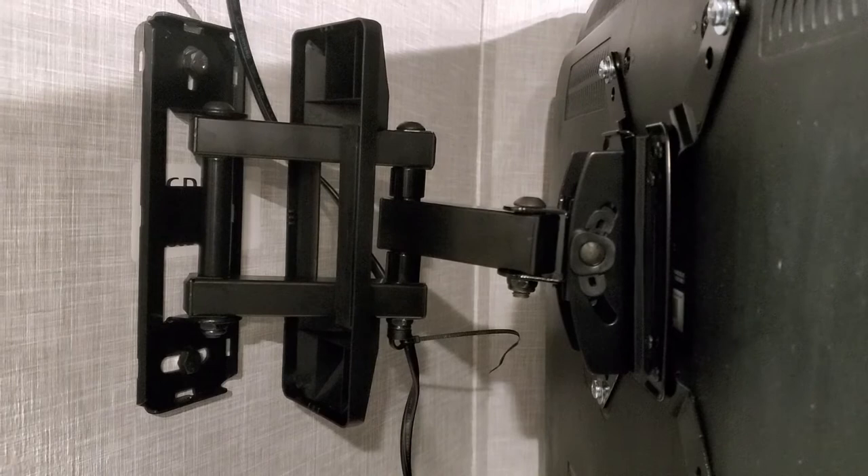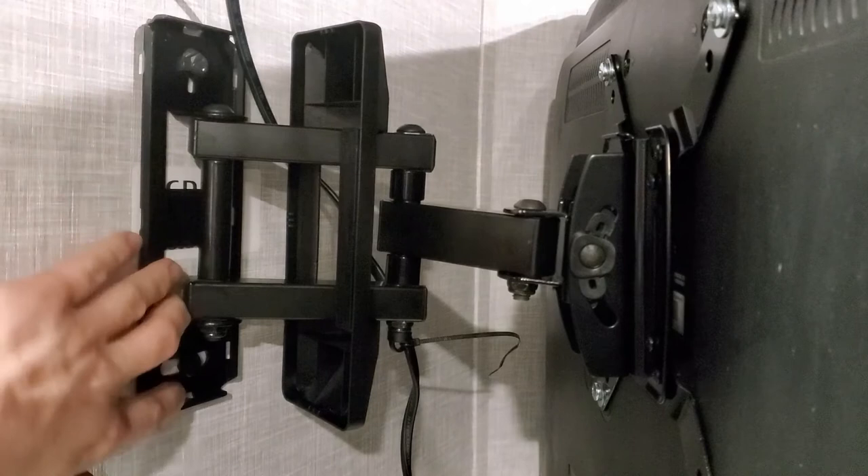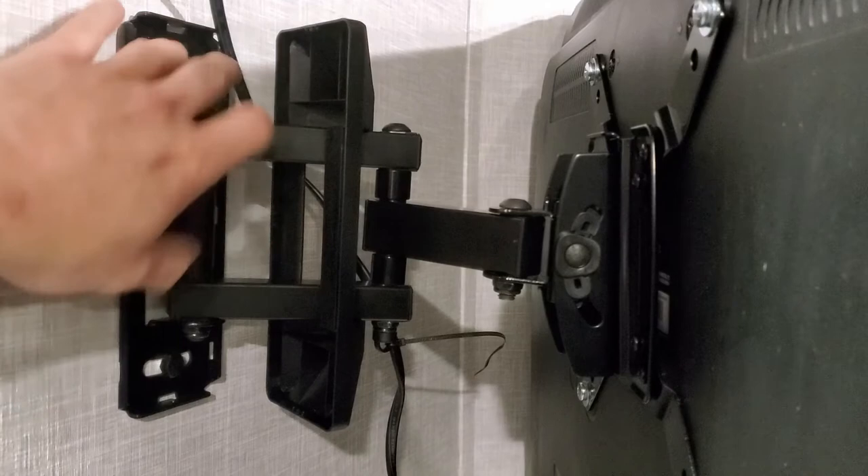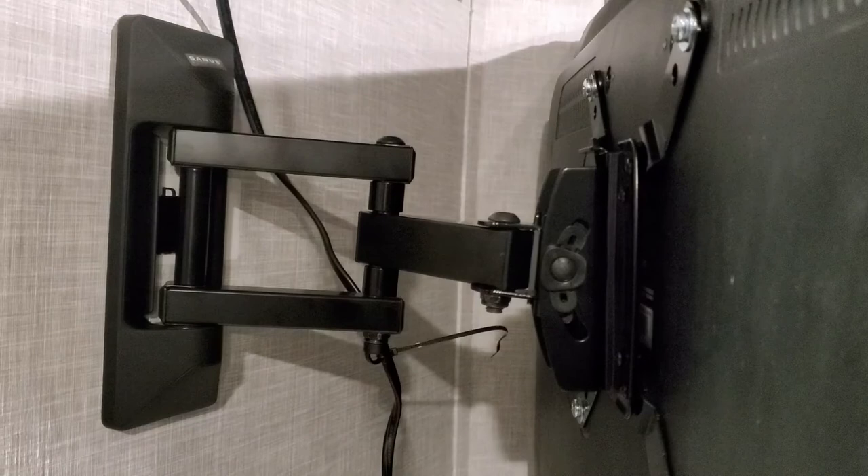We got the bracket mounted to the wall. We drilled two pilot holes and put in the lag screws that were included with the kit. When you go in, you don't want to crank it all the way down — go in until you feel it's tight. It's a feel type thing, and it's on there.